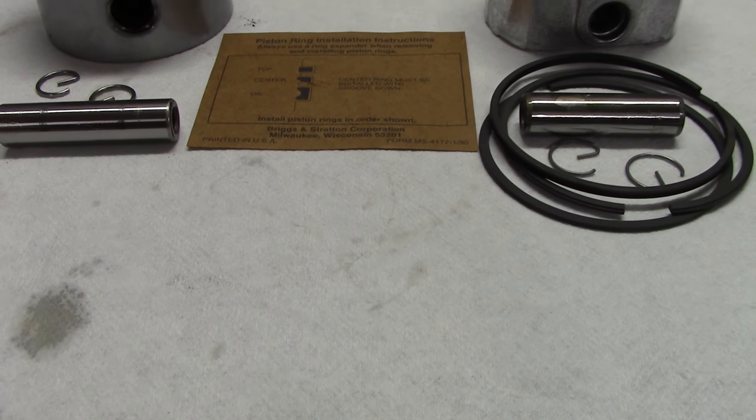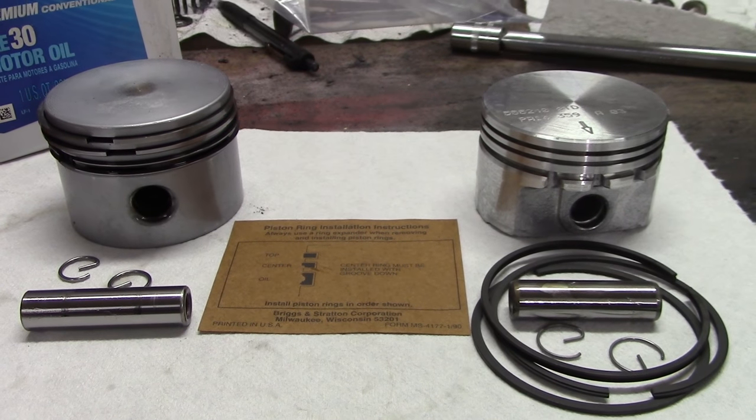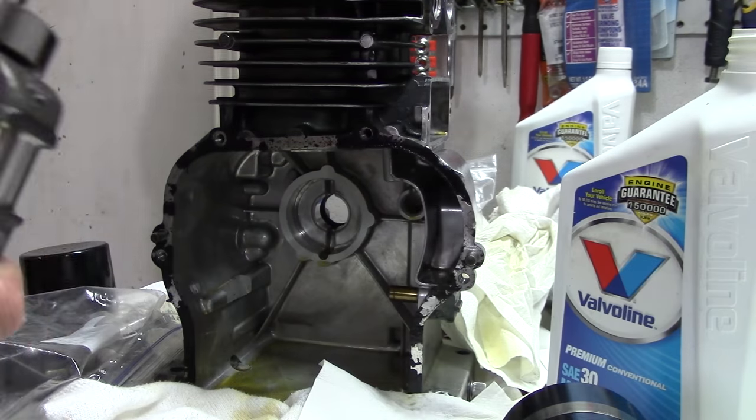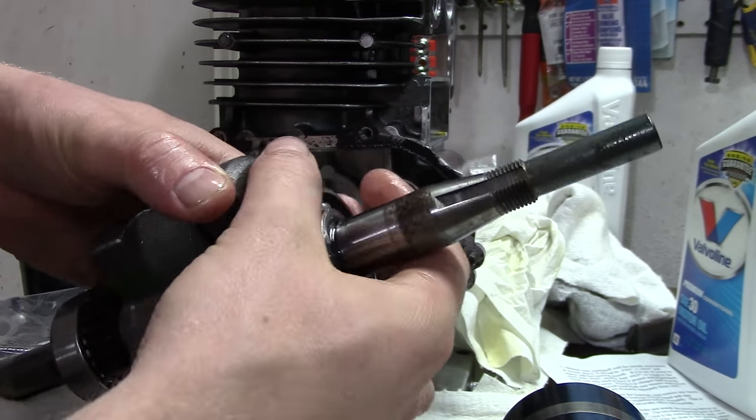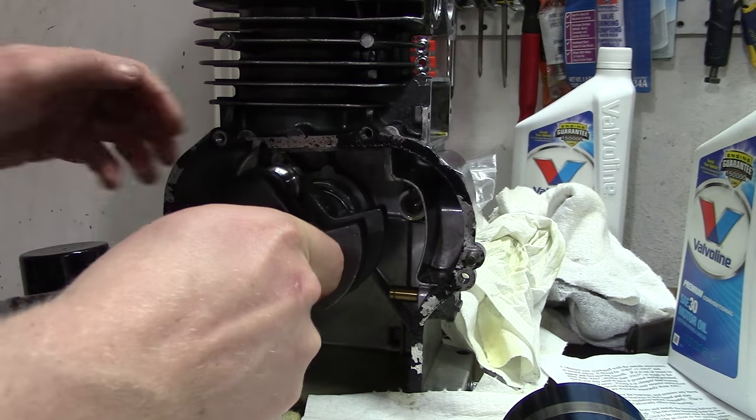This video applies to any piston installation, whether it be in a large engine or a small engine. I'm installing the one on the right here, and we're assuming you already took your engine apart, you're putting assembly lube on your crank, and you've got your crank put in.